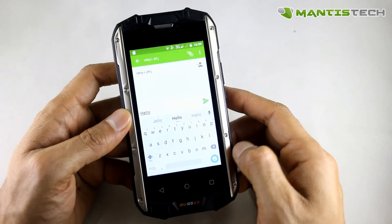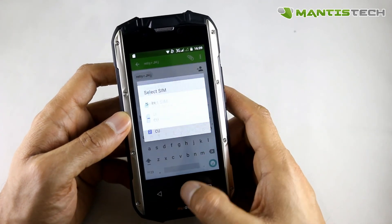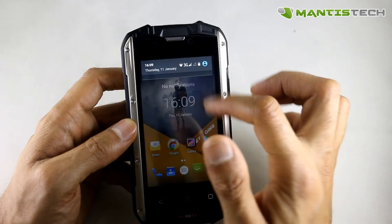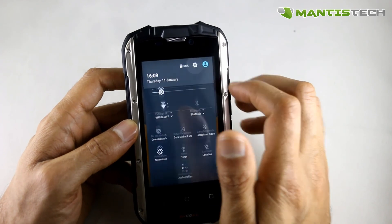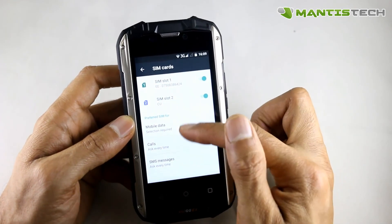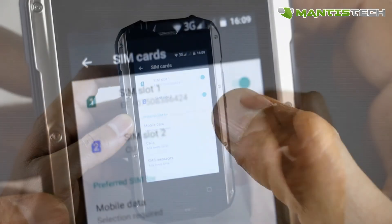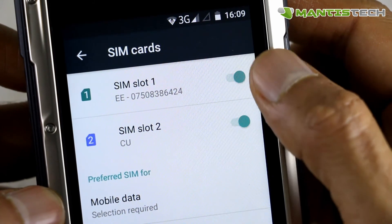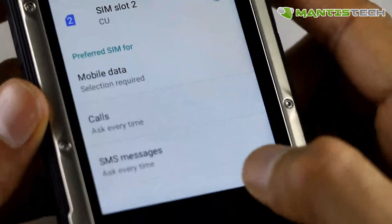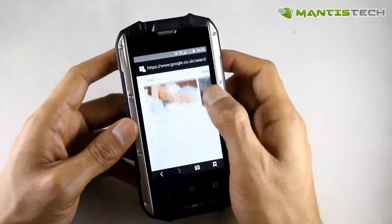That's of course if you've got two SIMs in. You can set a default SIM for your text messages by going into Settings, SIM cards, and you can manage that there. You can choose your default calling SIM and your default text message SIM. You can also turn on and off each SIM individually. If you've got two SIMs in but only use one, you can turn one off.